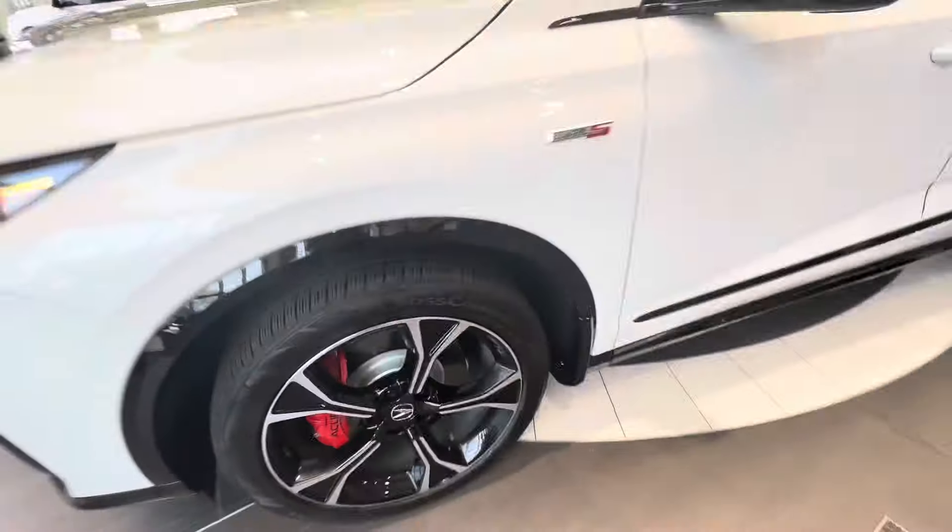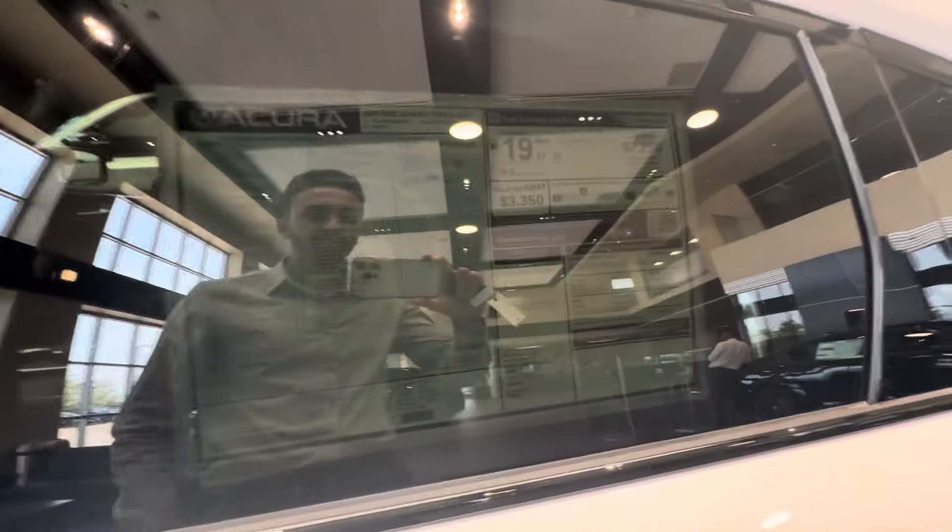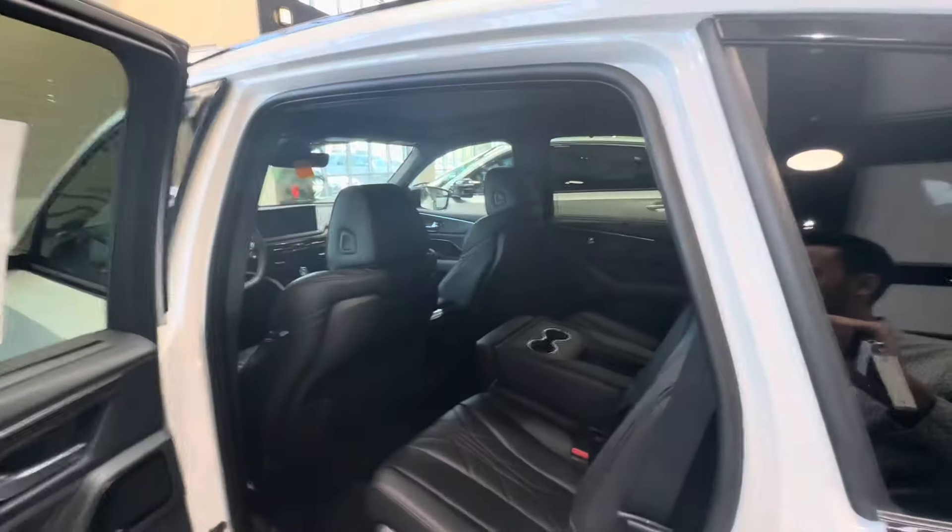Four-piston red Brembo brakes. The total price is $76,900 — that's the $74,950 MSRP plus $1,350 destination. Platinum White Pearl is a $600 option as it is a premium paint code.